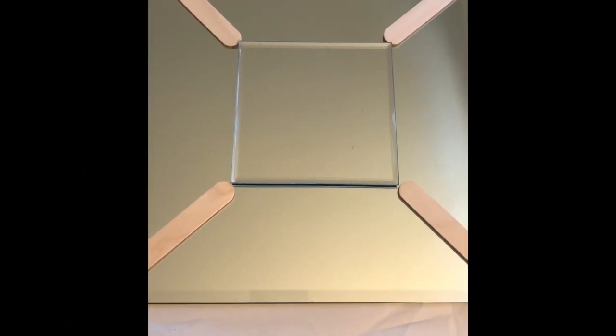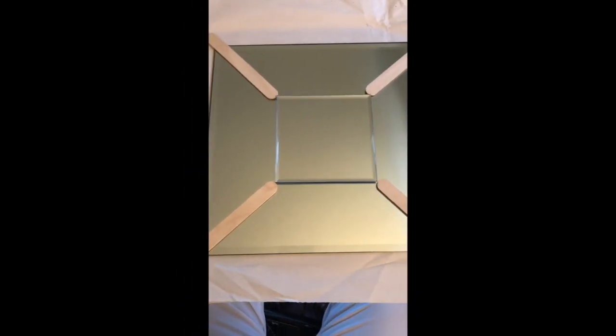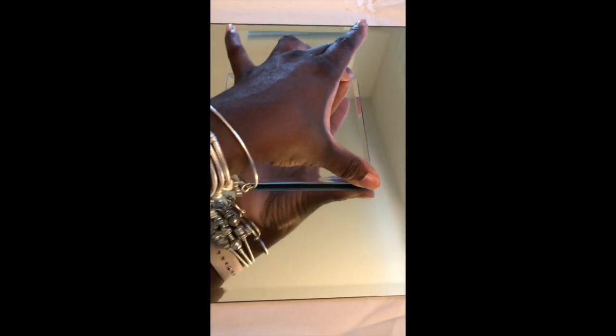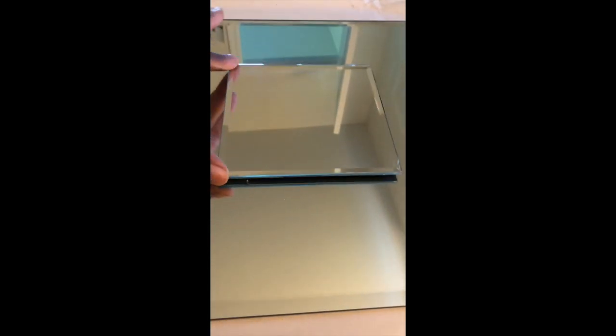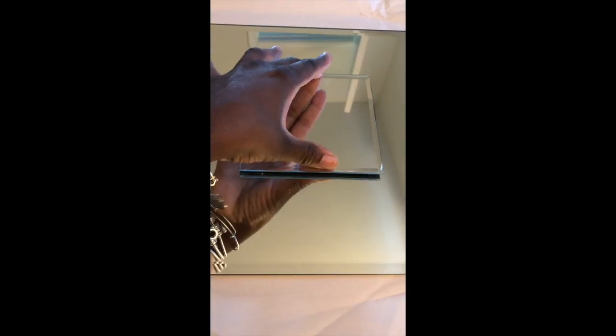I took some craft sticks because I could not locate a ruler, so I just put the craft sticks and tried to measure out the distance I needed to put the small glass coaster in the middle of my mirror. Now I'm going to get a little bit of E6000 and use some hot glue to fix the glass coaster to my large mirror.